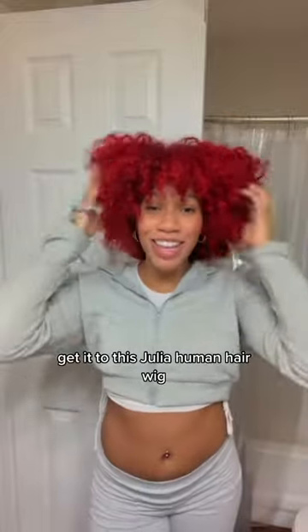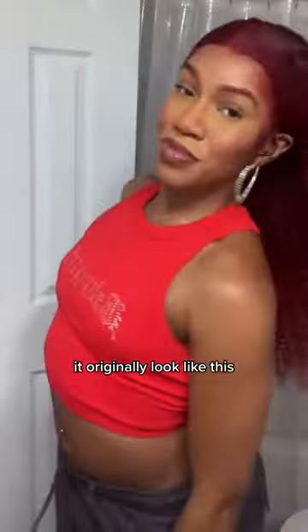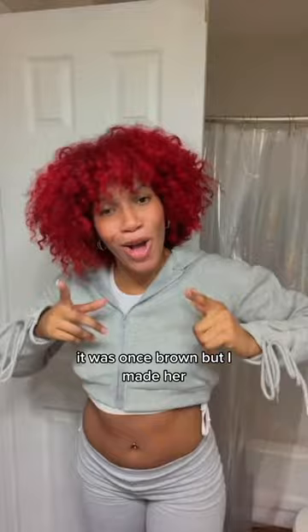Y'all, I just did a wash and go — but this is not my hair. Get into this Julia Human Hair wig! It originally looked like this, but then I made her look like this because this is more of my vibe. It was once brown, but I made her into this color.